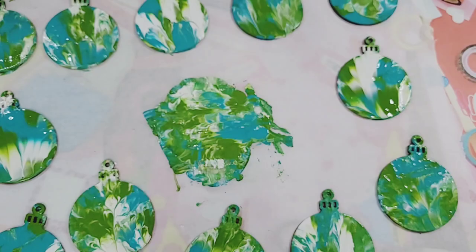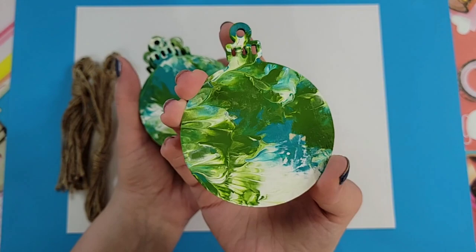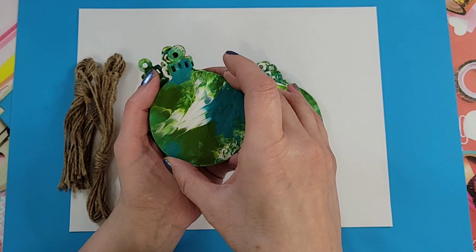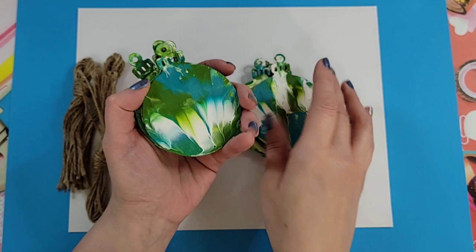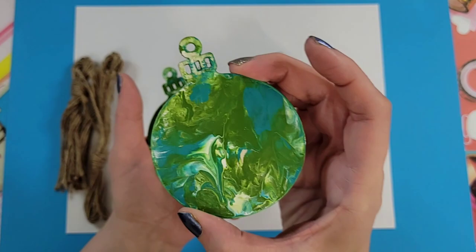Okay everyone, I'm done — it took several days because I also painted the other side. Each side needed about 24 hours to dry, and then I sealed them with a coat of varnish so they'll last a lot longer. Look at that — I'm so pleased with how they turned out!